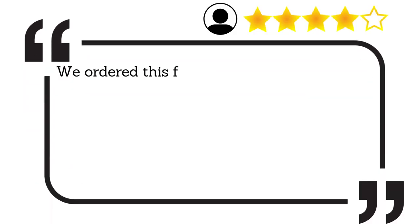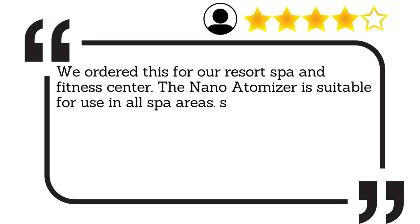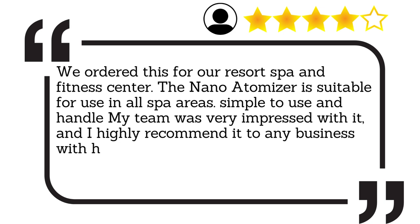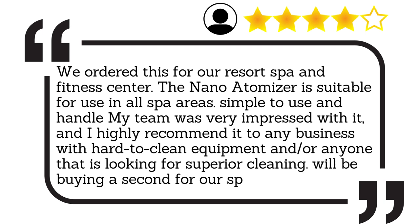We ordered this for our resort spa and fitness centre. The Nano Atomiser is suitable for use in all spa areas. Simple to use and handle — my team was very impressed with it, and I highly recommend it to any business with hard-to-clean equipment, or anyone that is looking for superior cleaning. We'll be buying a second for our spa.